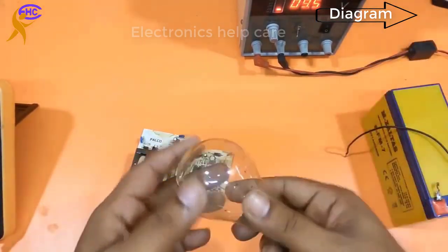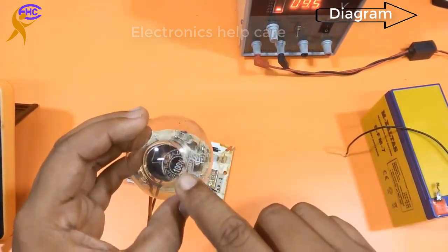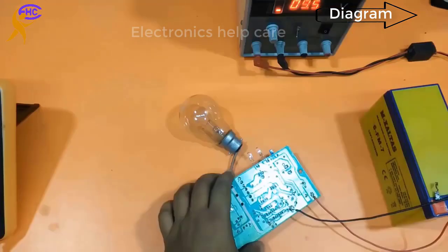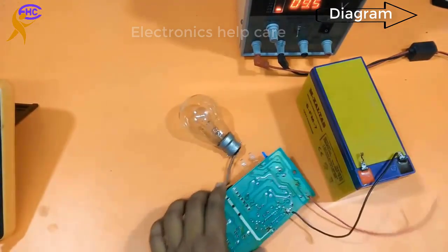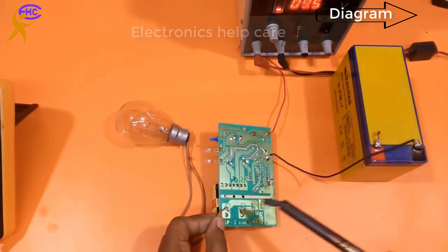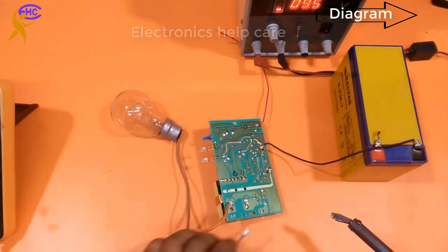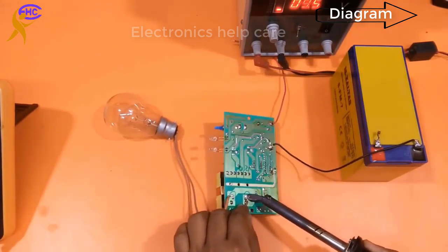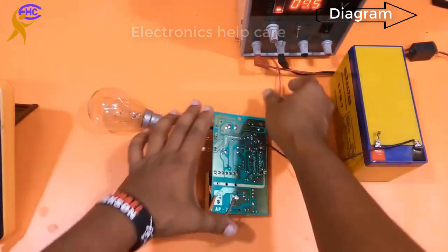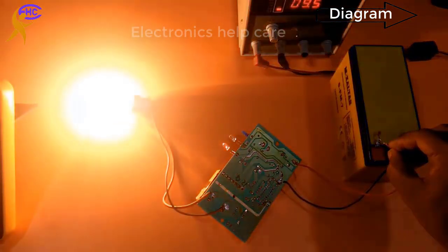Now let's use a 100W light to test. This is a 100W light and this is the inverter circuit. The input is 12V and the output is 220V AC. This circuit you can buy from the market — it will make 220V AC.